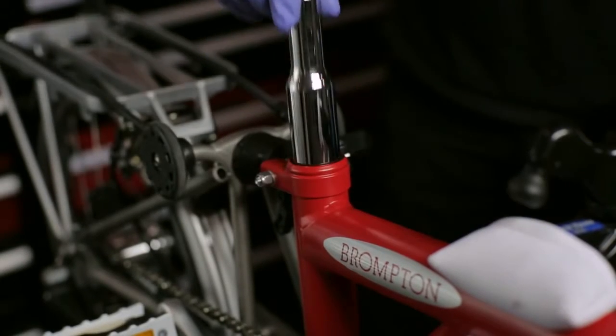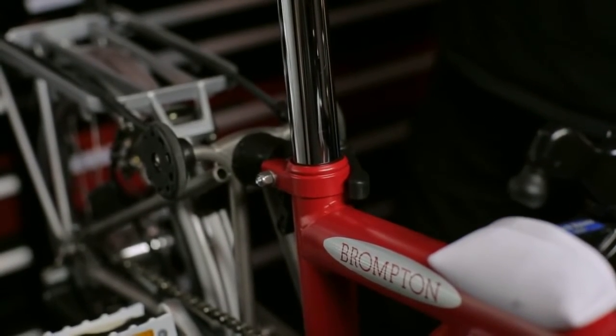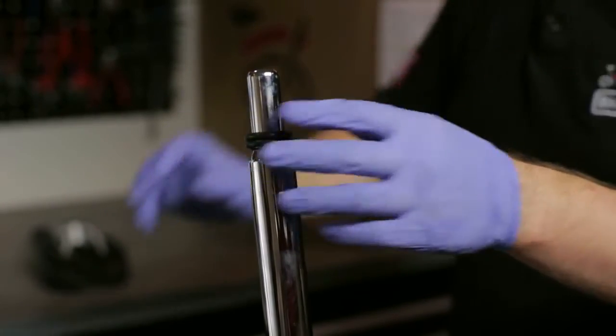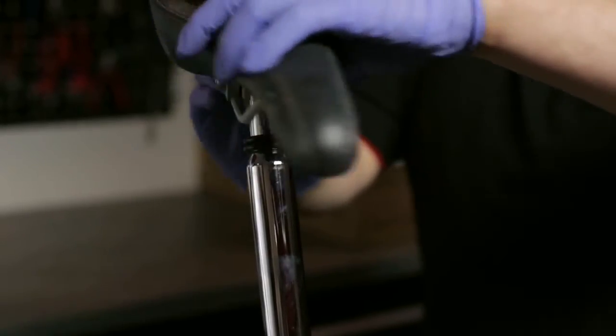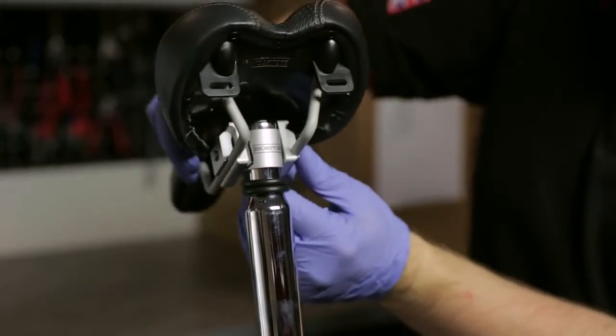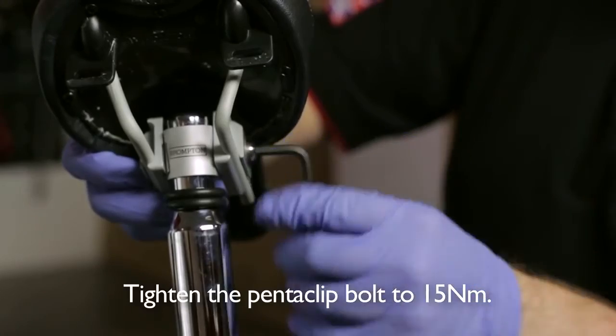Refit the seat post and tighten the seat clamp. Refit the o-rings to the top of the seat post. Fit the saddle and pentaclip back onto the post, ensuring you have the correct position by using the pen markings on the pentaclip. Tighten the pentaclip to 15Nm using a suitable torque wrench and 5mm hex bit.